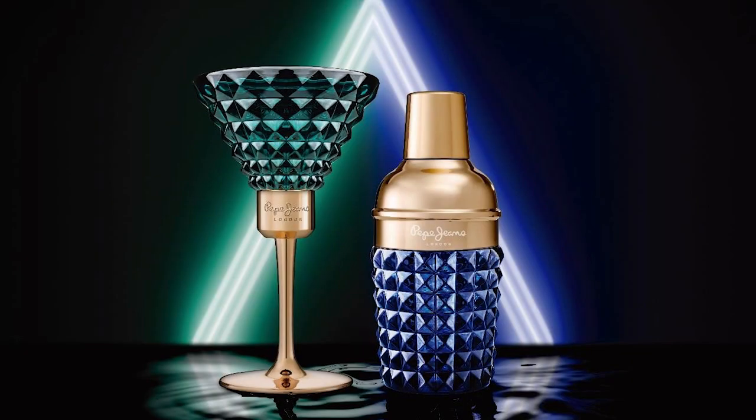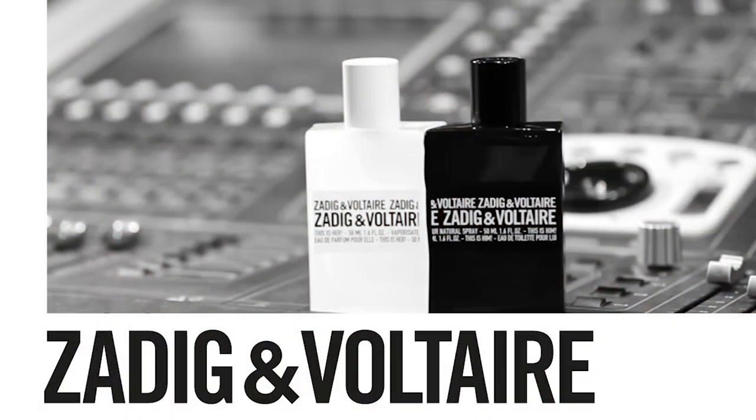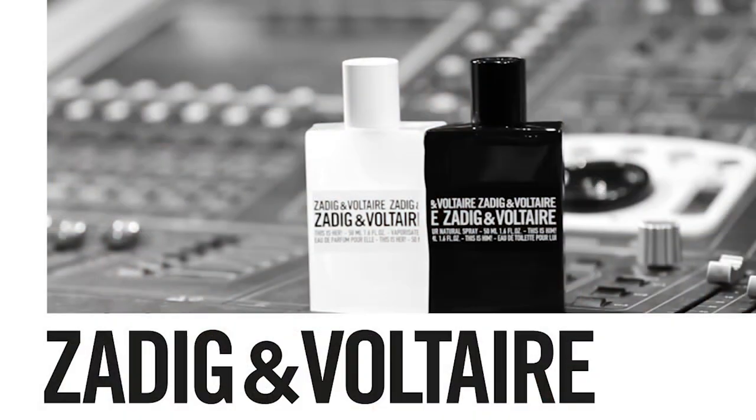It is called Pepe Jeans of London Celebrate for Him, because there's a for her version — and I'll show you what that looks like up there. It's really cool, especially when they're together. A lot of fragrances are designed to come in a pair for him and her, similar to say Zadig & Voltaire. That collection is like a rock or a marble slab that's been broken in two, and the two halves form the bottles for his and hers. It's a really cool concept. That wasn't necessarily done for this fragrance, but the concept is there.